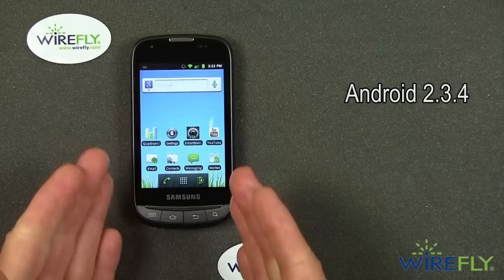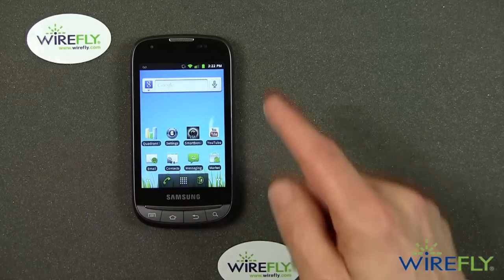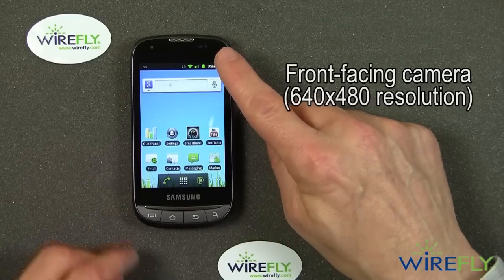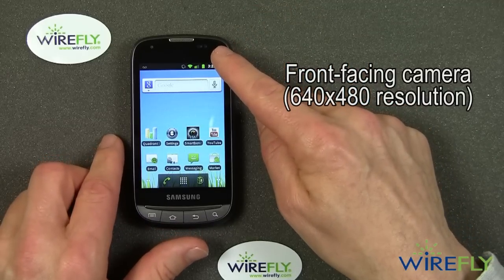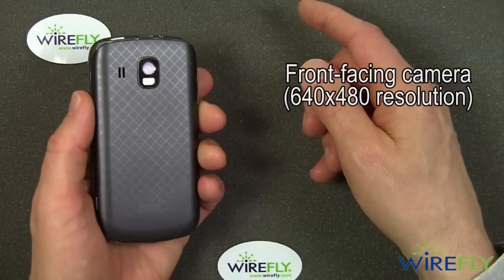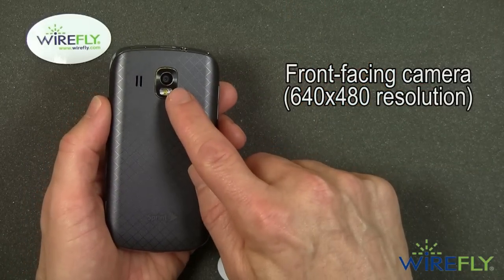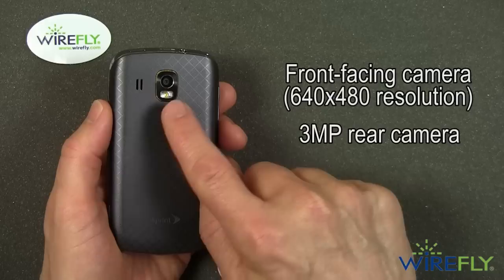It runs Android 2.3 — specifically Android 2.3.4. It does have a front-facing VGA camera at 640 by 480 resolution. On the back, there's a 3-megapixel rear camera with an LED flash.